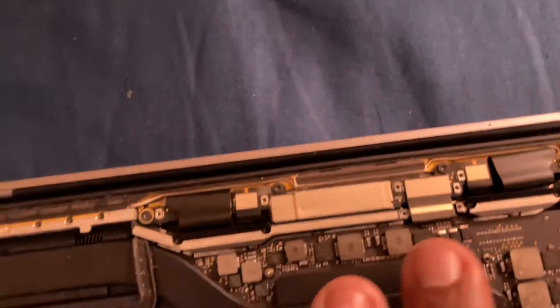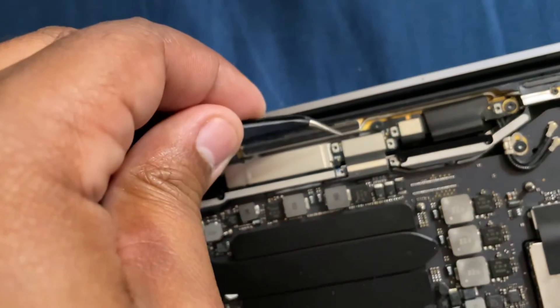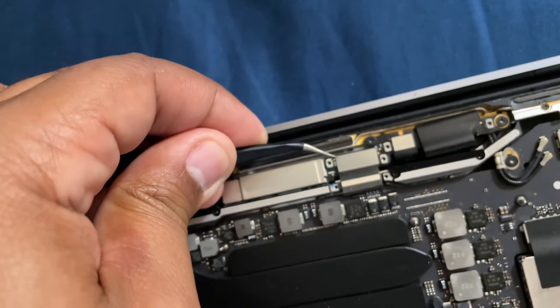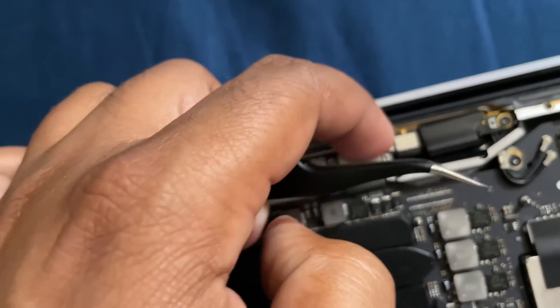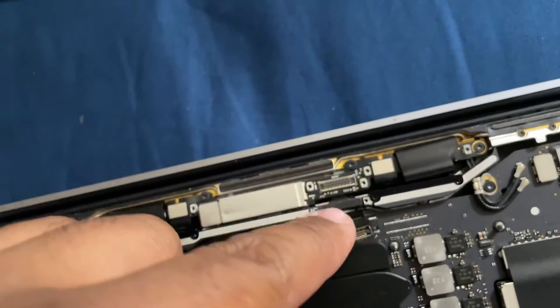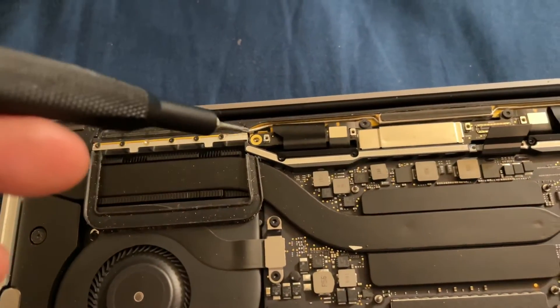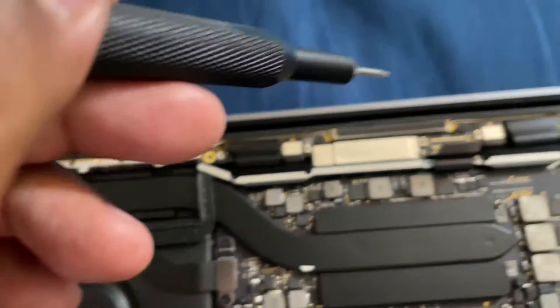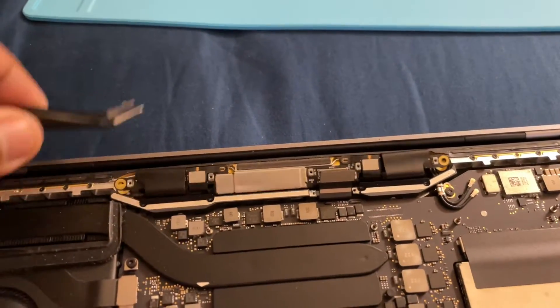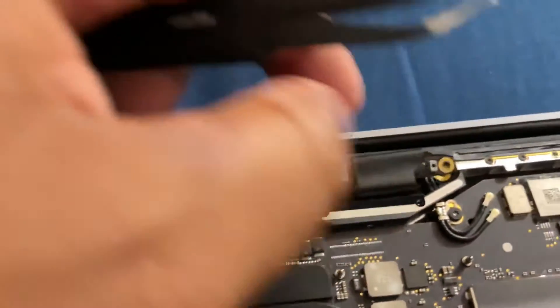Alright, now that you've got everything — the screws, I put them all up there — take them all out. Now let's see if I can do this with the camera. There we go — hold this up — that's the LCD. Now you're gonna unscrew these with a T5, I meant these ones right here — boom boom boom boom. Do that and you're gonna see it gets loose — boom — it's out!